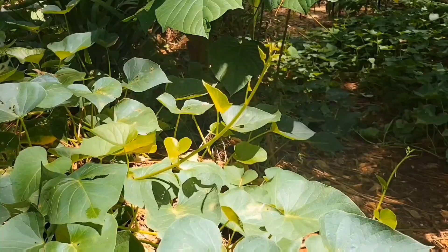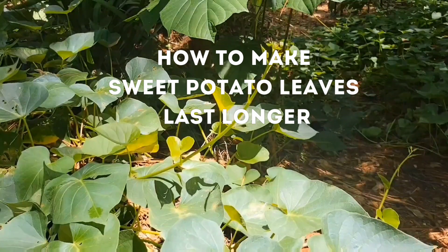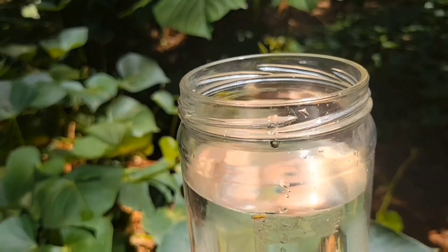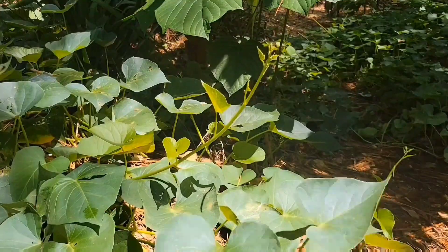As promised, I'm going to show you how to make sweet potato leaves last for days in the kitchen — using a glass jar full of water. All you need to do is take the vine.